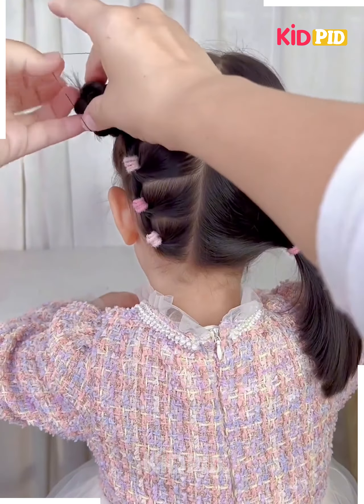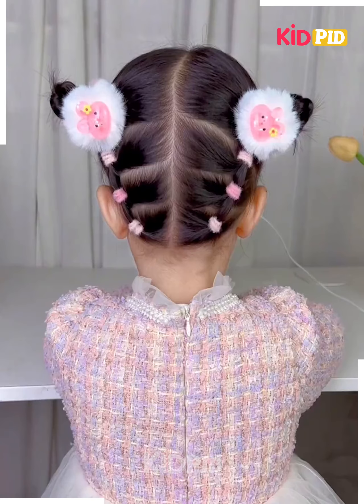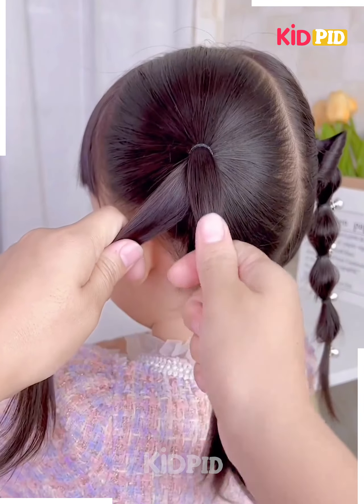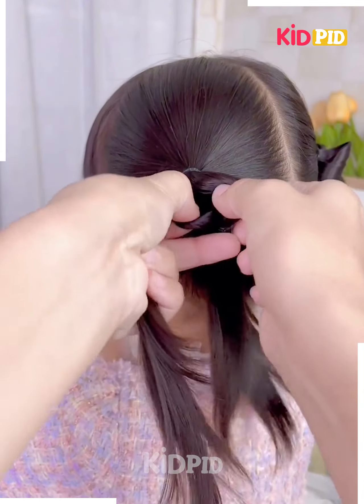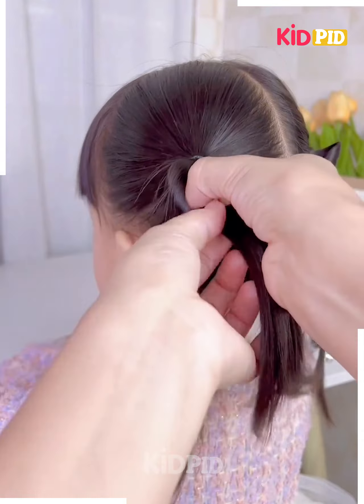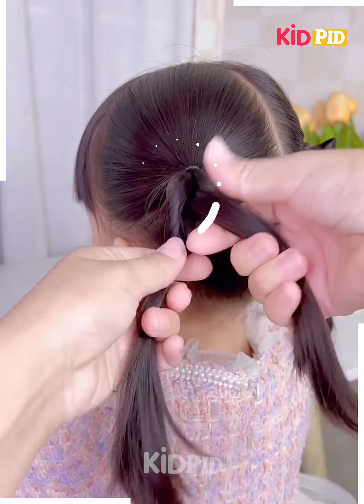Your hairstyle is ready. Next, tie the ponytail on the side and divide the hairs into two parts. Now tie the upper section of the parts and then fix the hairs by rotating it like this. Fix them into each other. Now after that we will repeat the process and make a bow-like shape on the top.